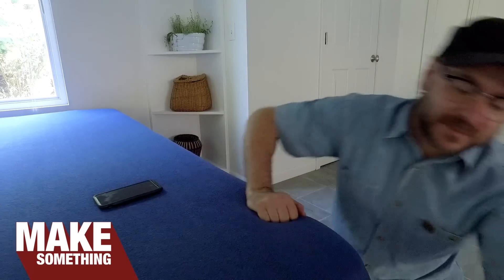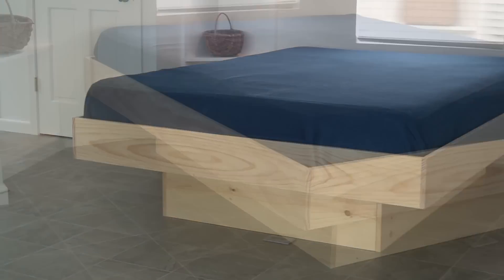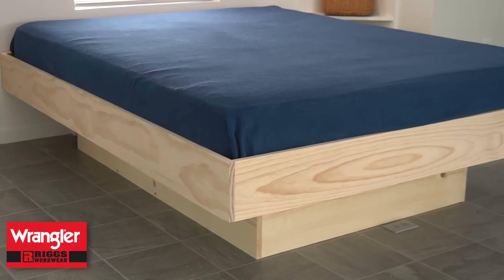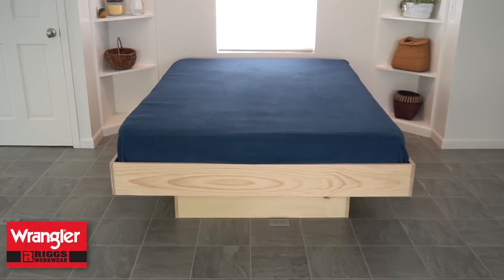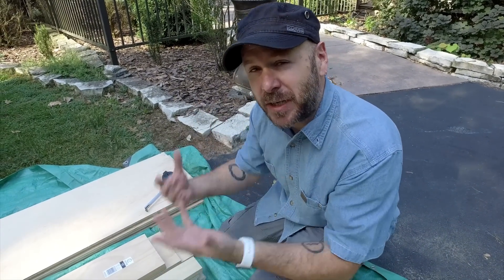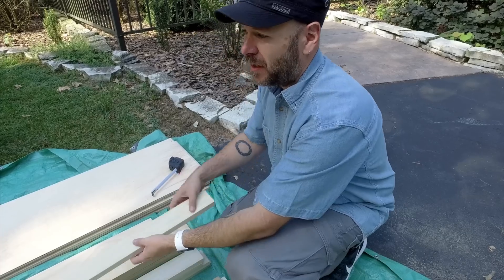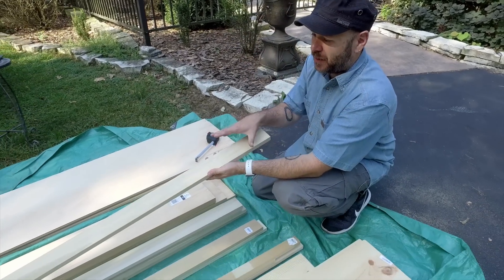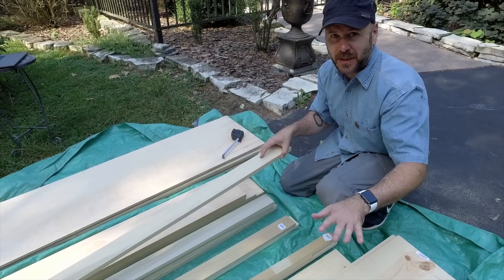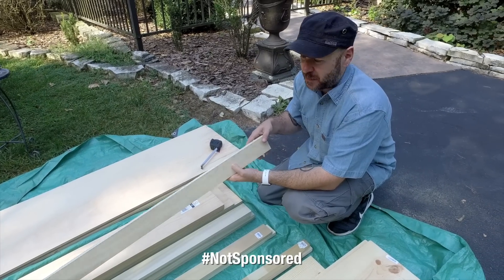Welcome to Make Something with me, David Picciuto. Today we're going to make this bed using all the cheap materials you can get from your home center. Today's video is sponsored by Wrangler Riggs Workwear. The purpose of today's video is to show that anybody with a few basic tools can build a bed using wood from their home center. Everything here is pre-cut to width, and I based all the dimensions on what I could get from Home Depot.